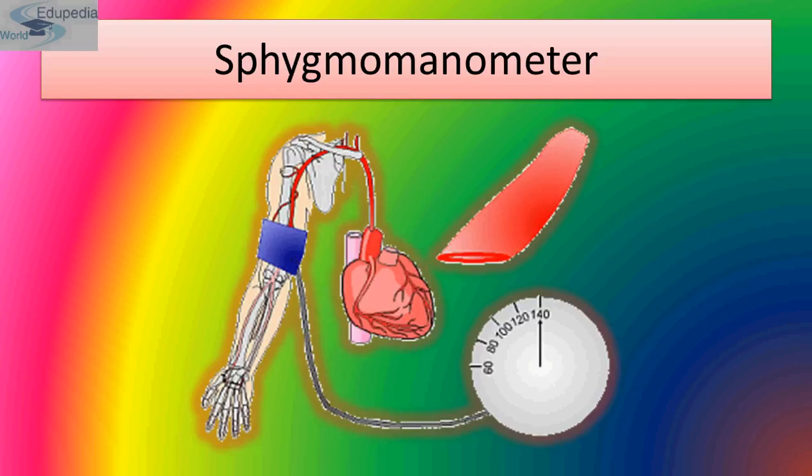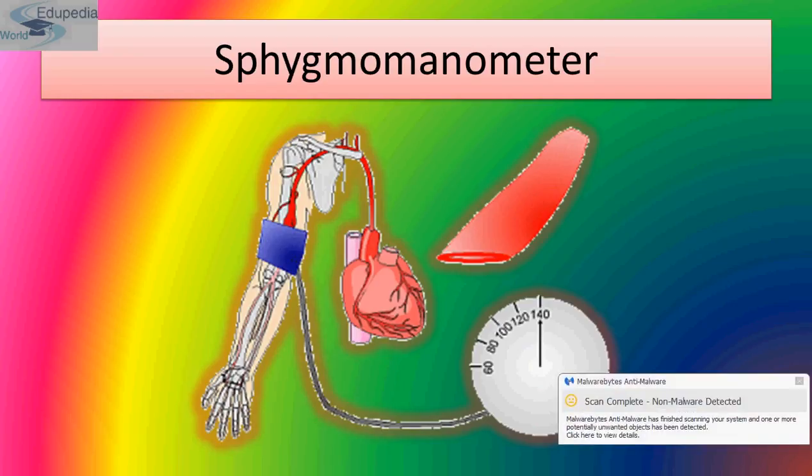The fourth factor is venous return — the rate at which blood is brought back to the heart through veins. Blood pressure increases in direct proportion to venous return. Various factors such as muscular contraction and breathing movements affect venous return and indirectly the arterial blood pressure.